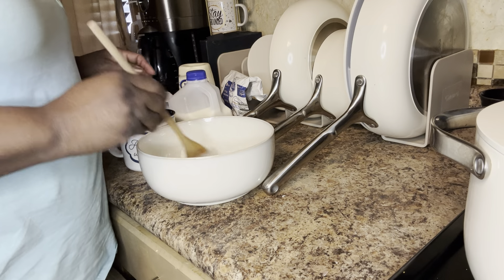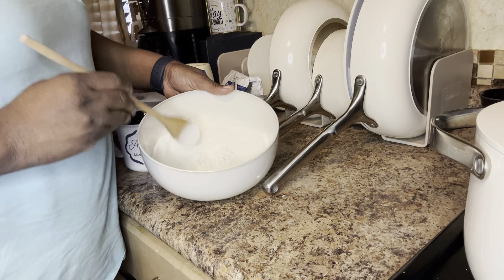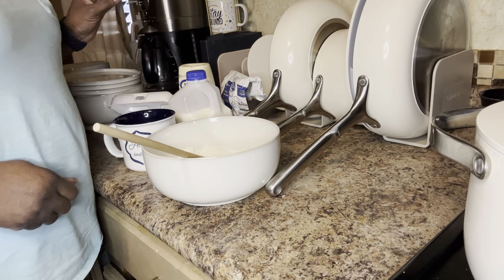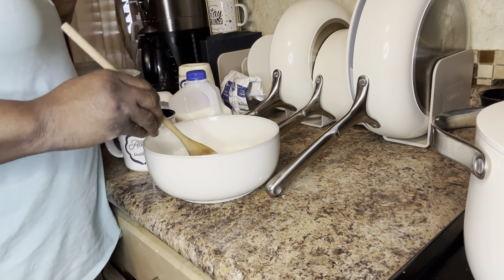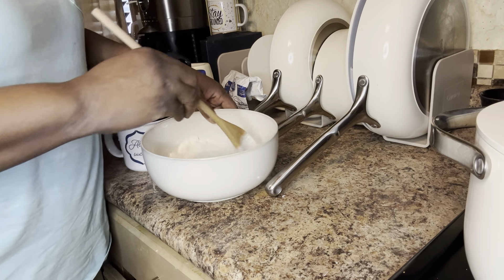So that's what you want to have on hand. You want your cornmeal — about two cups will make you a pan of good homemade cornbread. About two cups of self-rising cornmeal, and I use the sunflower brand. Two cups of cornmeal in my bowl.